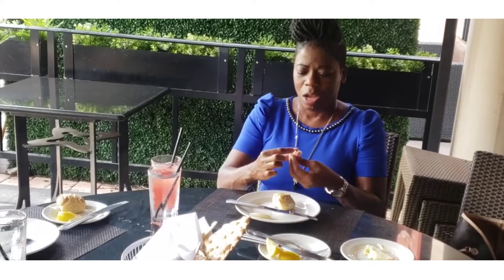Instead of cutting our bread, we want to break our bread. We don't cut bread, we break it. We don't break it in half and butter the whole half and enjoy it by biting. Nope. We break a morsel of the bread, we butter that morsel, and we enjoy that morsel.